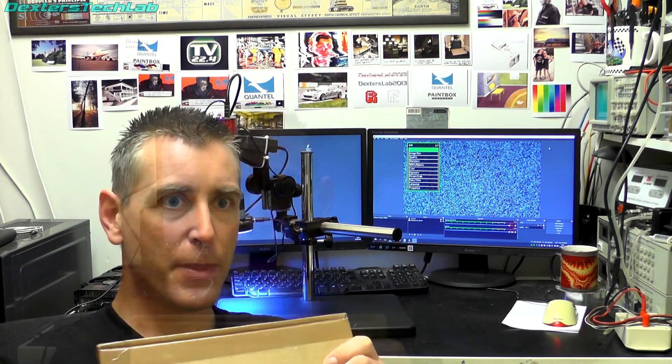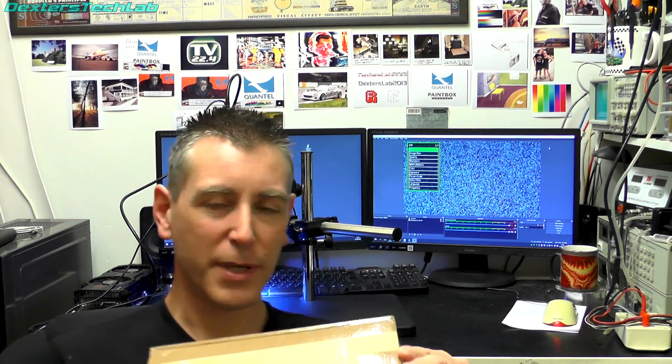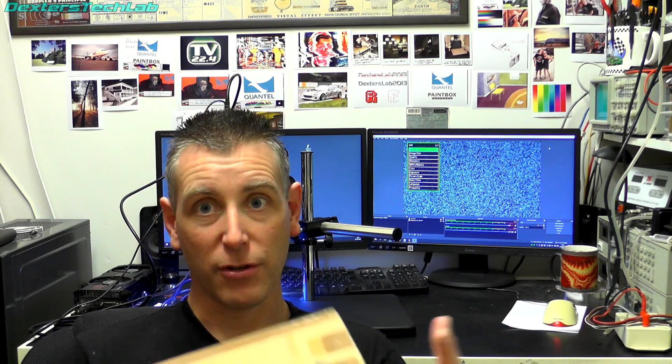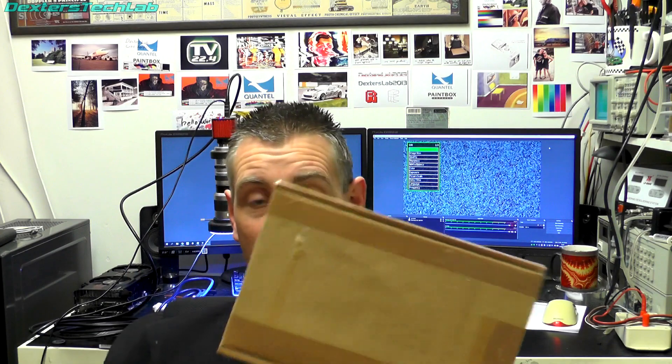I've not actually opened it yet so I'm not really sure what's inside. We exchanged a couple of messages and discussed exactly what was wrong with it and it seems like something hit the card and it's broken something off. From the pictures it looks like it should be a relatively easy fix, but I'm assuming there's no other damage other than the bit I've seen. So I've got my video microscope set up, we'll open the box, see what's inside and see if we can get this fixed.